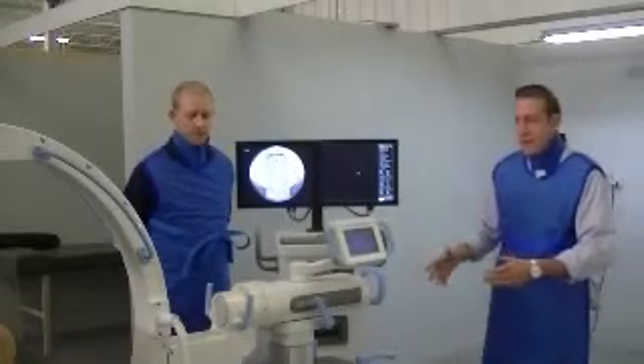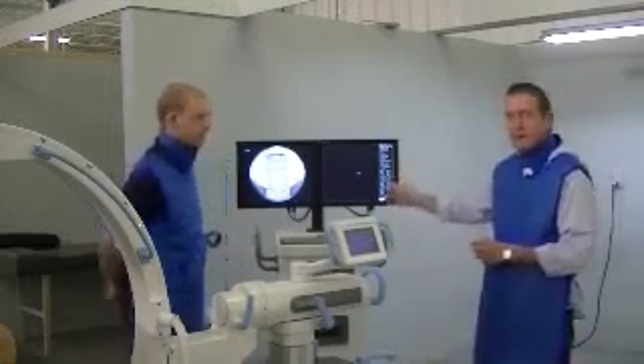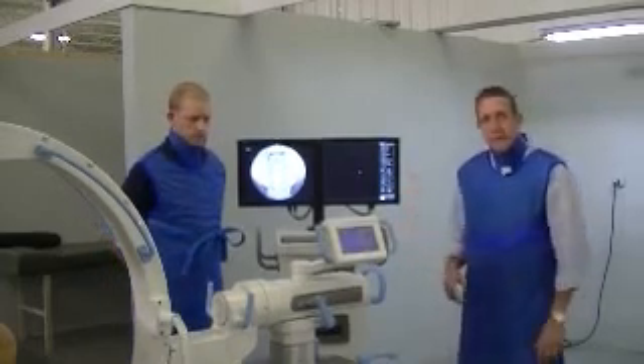This is the Zen7000. We're going to take you through it from start to finish. We're going to start off with patient data and show you how to do that. And then we're going to show you some of the touch screen display on the C-arm. Then we'll take you through all the movements and the images.